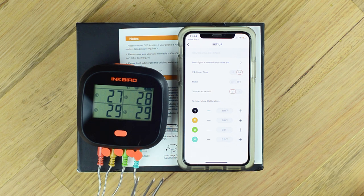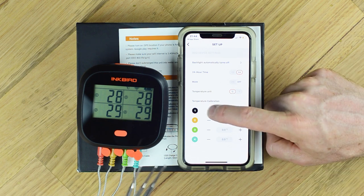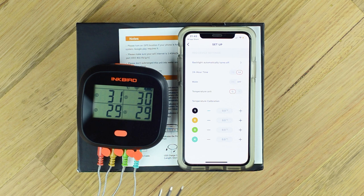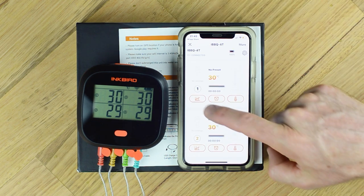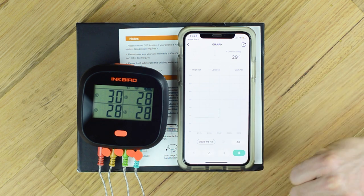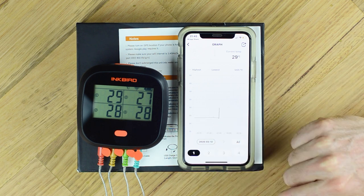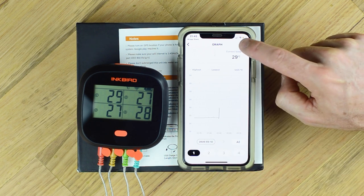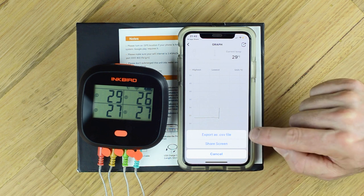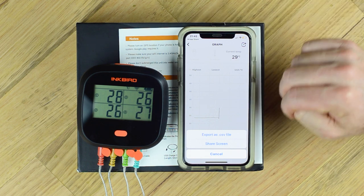For example, if number one was way off, we can add some adjustment to it here and it'll adjust accordingly. Only play with this if you're really finding that the temperature's out of whack, and have them all bundled together in exactly the same position. We've got our graph here - you can see the temperatures 1, 2, 3, 4. I was just touching that probe so the temperature started to go up. You can scroll through the time on the chart. There's a really nice functionality in the top right-hand corner - you can export as a CSV file, which is compatible with Excel or any spreadsheet program, so you can download all of your data, or you can share the screen which takes a screenshot and you can email or download and share that with somebody else.